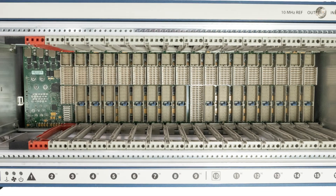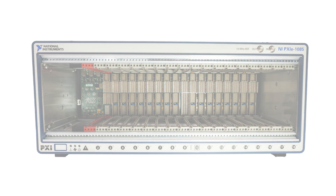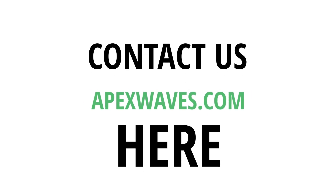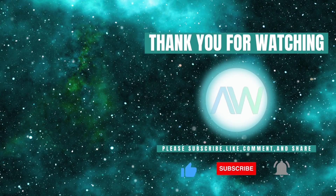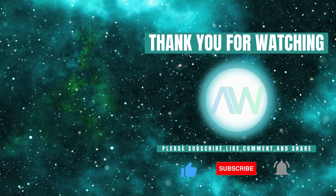This concludes our overview of the features of the PXI E1085. We hope that you found this helpful. If you have any additional questions, don't wait. Get connected with us by visiting our website, ApexWaves.com, where our dedicated team will provide the support you need. Thanks for watching. Don't forget to like this video and subscribe to our channel for more product highlights, how-to's and industry insights.